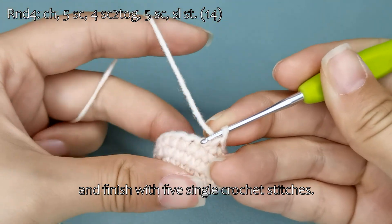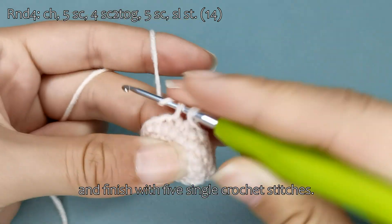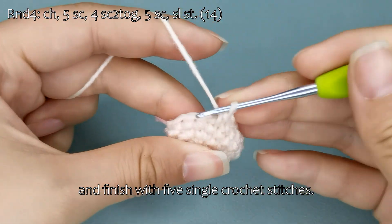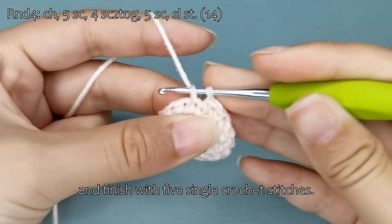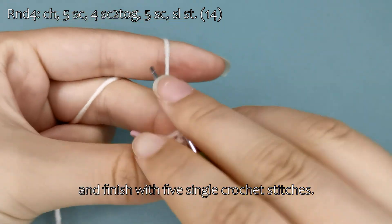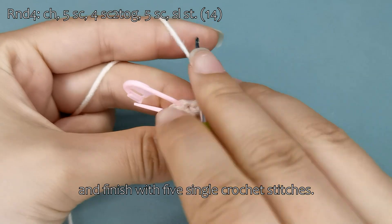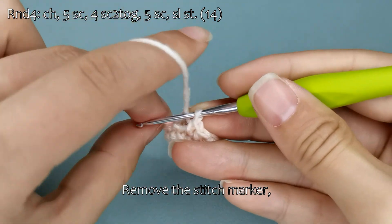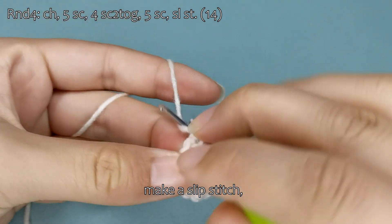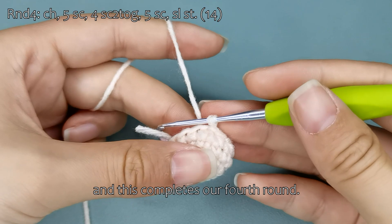And finish with five single crochet stitches. Remove the stitch marker, make a slip stitch, and this completes our fourth round.